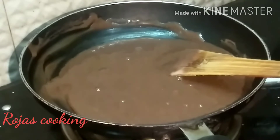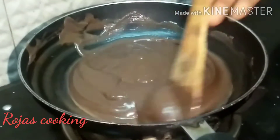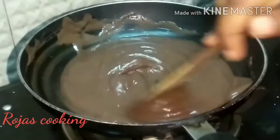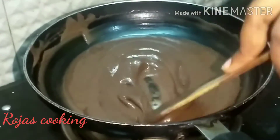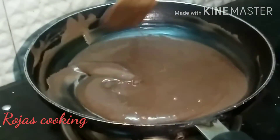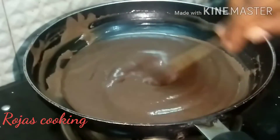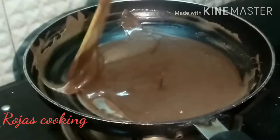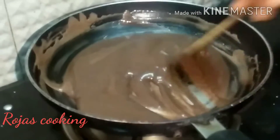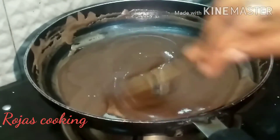Now we will add the ingredients — the oil is still hot. We are going to turn it to medium heat and cook this well.